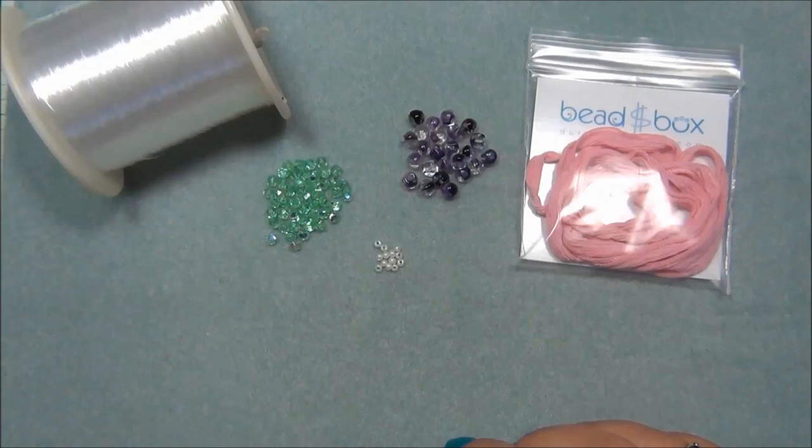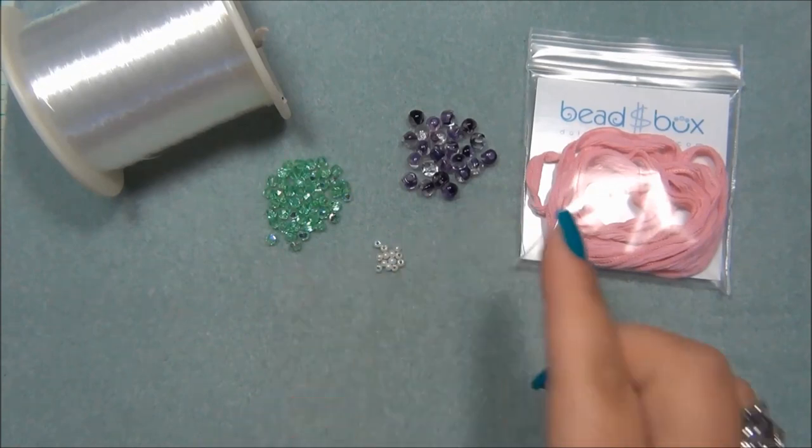So I came up with a new design using the silk ribbon that can be used as a wrap bracelet, a choker, a headband, or even a regular necklace — several different ways to wear it. It's really easy to make. If you're watching this in May 2017, you can still get your dollar bead box, and members can buy these beads for a dollar each.